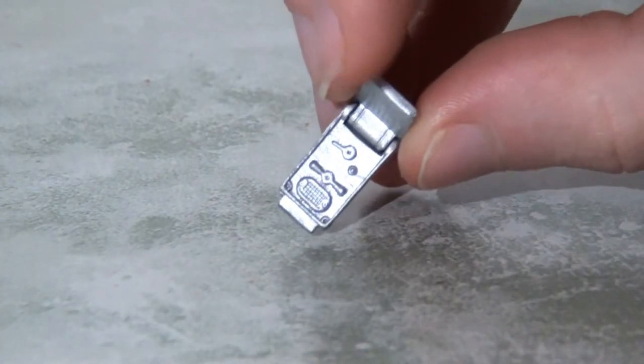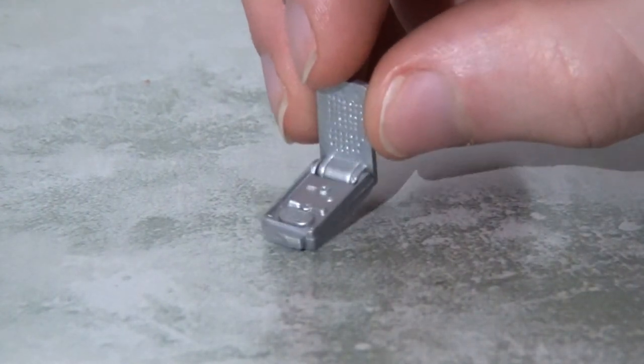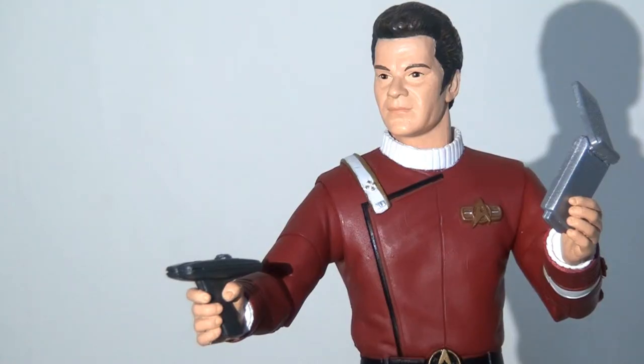A quick note about the communicator: what's quite nice is that it actually is articulated — there is a hinge to allow it to flip up, which is pretty cool. The molding and sculpt on it is pretty nice, but sadly there's not a lot of color. I have the nagging sensation that this is ever so slightly out of proportion, a little bit too large compared to what we see on screen.